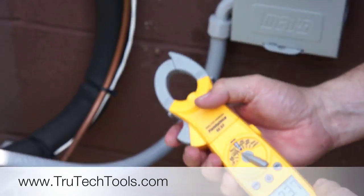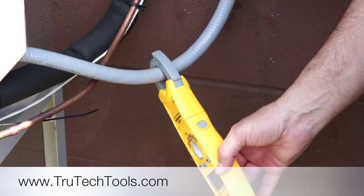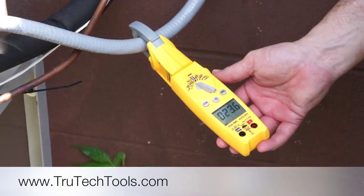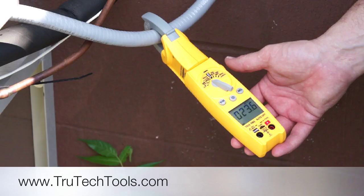Also, what's nice with the SC57 here — if I clamp it on, I can turn it so I can see it easily, and I've got my temperature split handy at all times.